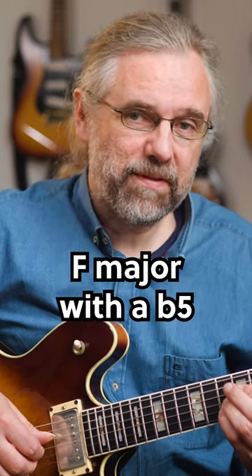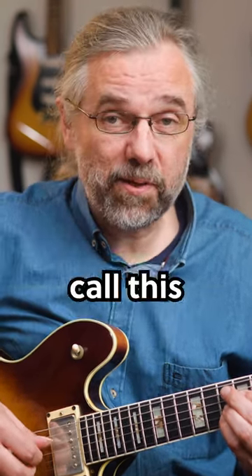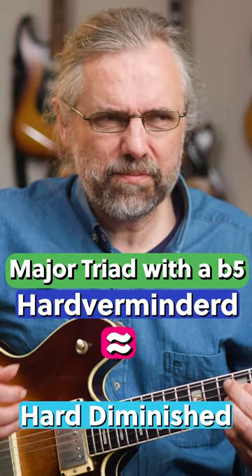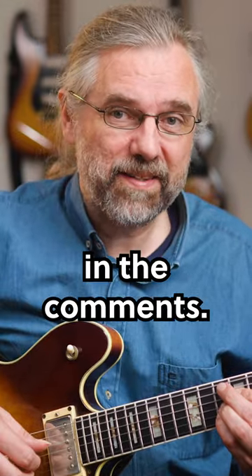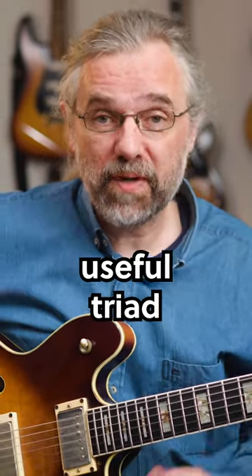It's sort of like an F major with a flat 5, and in Dutch you usually call this 'hard-verminderd', which translates to 'hard-diminished'. That doesn't really make a lot of sense to me, so if you have a better name, let me know in the comments. But it's a really useful triad to know.